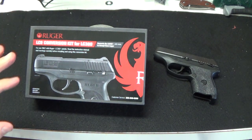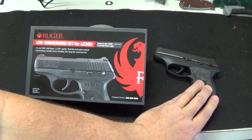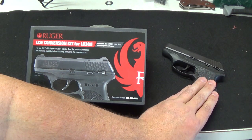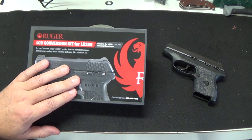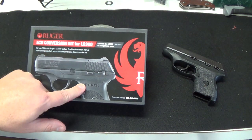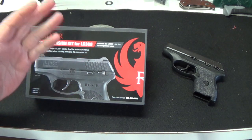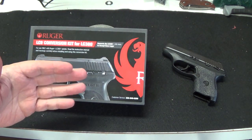But in any event, if I wanted to shoot a 9 out of this — because I do — I'm not going to knock the 380 caliber, but if I want a little more punch and I can handle the recoil, why not? Ruger sells this kit online for like $299, $300. You can get another gun for about $380.